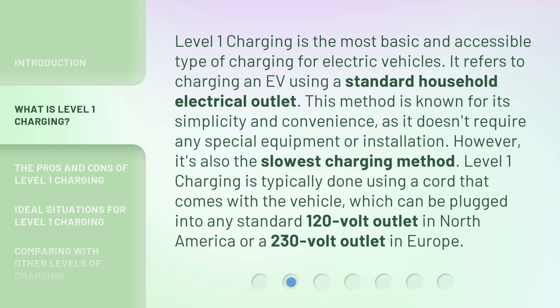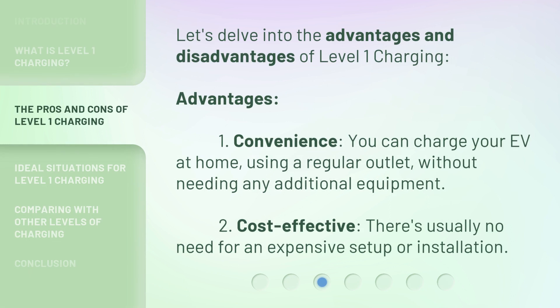However, it's also the slowest charging method. Level one charging is typically done using a cord that comes with the vehicle, which can be plugged into any standard 120-volt outlet in North America or a 230-volt outlet in Europe. Let's delve into the advantages and disadvantages of level one charging.